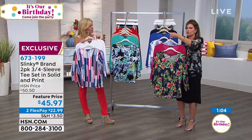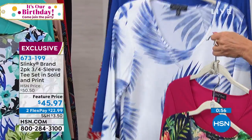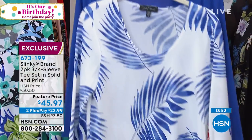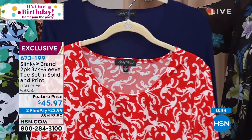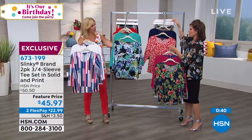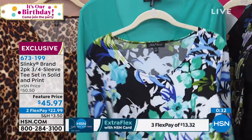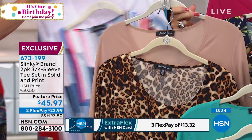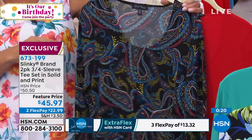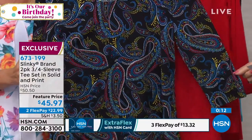Starting right over here, you have your deep fuchsia floral — both pieces at $45.97. Behind that, if you're a blue girl, your spring royal with your leaves, that blue and white leaf combination. Here is your scroll — the navy with that red and white scroll. Over by Jackie, your bright aqua and floral, one of my favorites. If you're more into neutrals with a pop of personality, this is your taupe with your leopard. And then your red and your paisley — with all your primary colors plus white, it's just breathtaking. And of course the stripes as well.